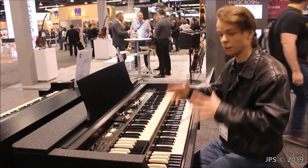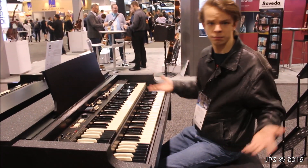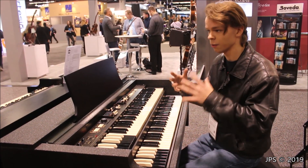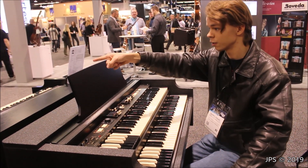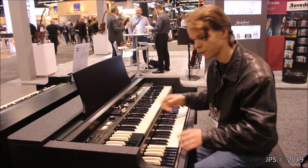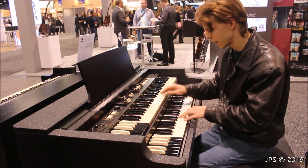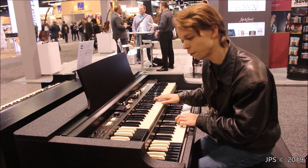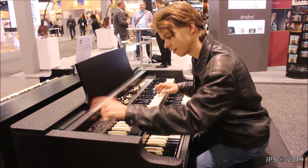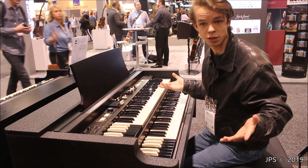So today I'm here at NAMM 2019 at the Hammond Suzuki booth with the Porter B, which is kind of like a portable Hammond B3. It's a lot different from an actual Hammond B3. Now there are different models - some of them do have an actual Leslie switch. I demo it but it's not plugged up to the speaker. This one actually has internal speakers. There's a Leslie right there that I don't think is making the sound. I think the guy actually came along and turned it over to the internal speakers. Yeah, that's the external Leslie.